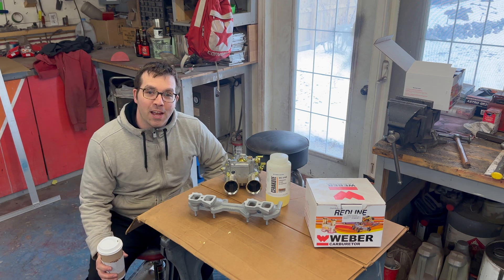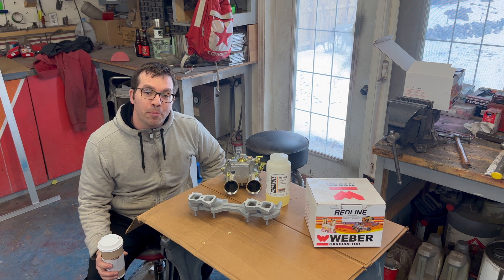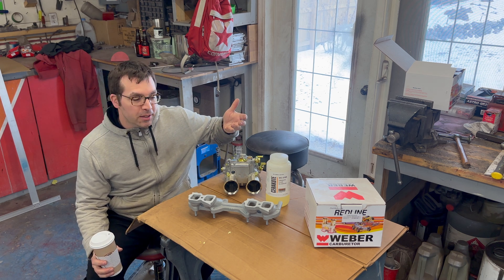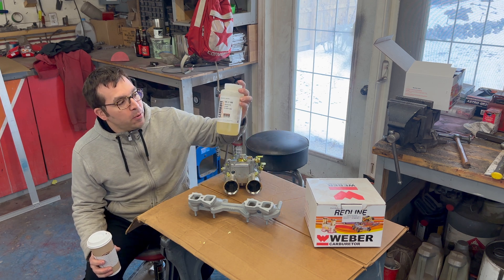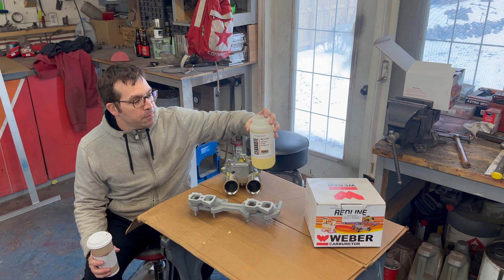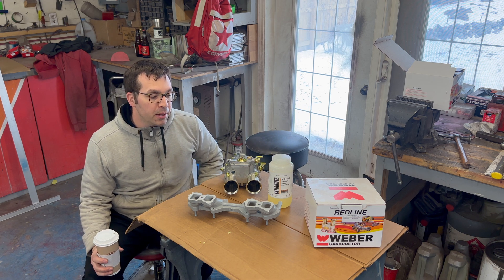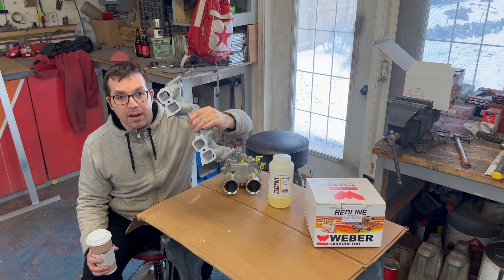Welcome back to the channel. We're taking a little break from FJ40 stuff because I'm gonna be building my engine next week with Tony — you guys will see that probably a little further down the line. I got a product I ordered a while back that I want to try: it's Cerakote MC-5100. I originally bought it to paint my polished aluminum wheels, but I got a little afraid it might peel, so we're trying it on something smaller.